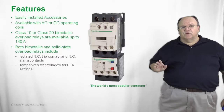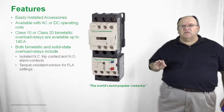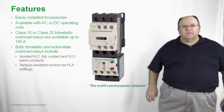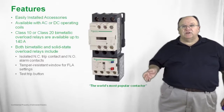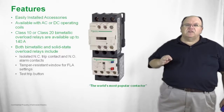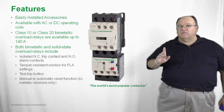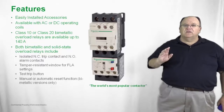All the settings on the overload relay are tamper resistant — a clear plastic window can be locked into place to guarantee the thermal settings are locked in and avoid any tampering. We also have a test feature built into the overload, so if you want to test the control scheme during commissioning or startup, you simply push the button to simulate a motor overload. The reset can be configured in manual mode, which is how it comes from the factory, or you can convert it to an automatic reset mode for select applications.